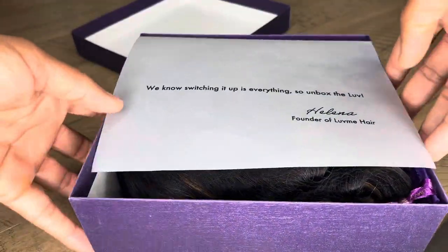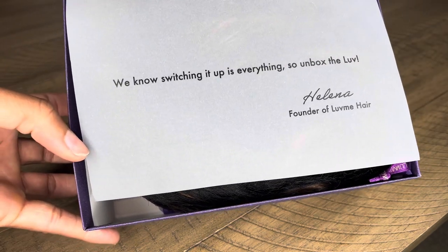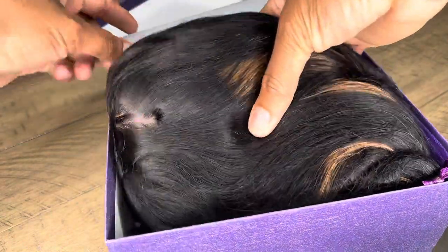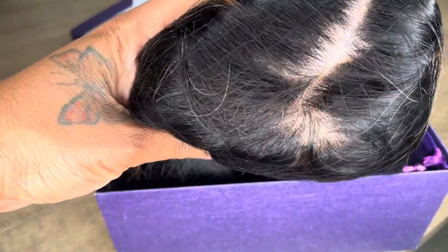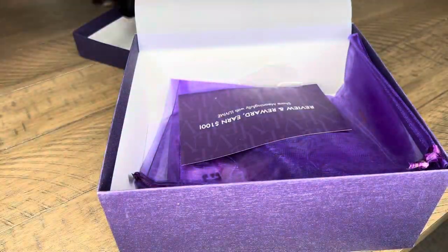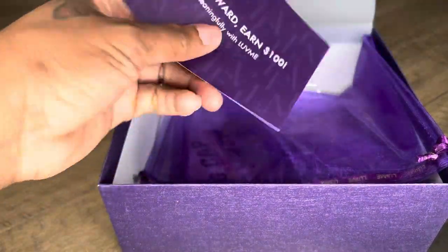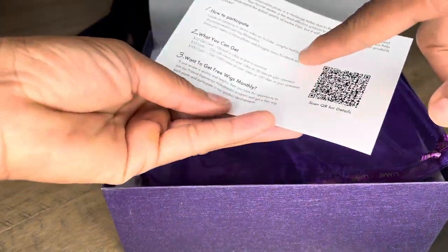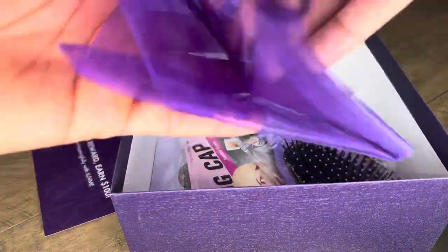I'm gonna put the description for the wig in the description box. Now this is the beautiful wig — I'm doing the unboxing. It is pre-bleached and lightly plucked. Of course you can go in and pluck it more if you like. I'm showing you the ways you can earn rewards with Love Me, which is amazing — you can stack up on your rewards and purchase a wig once you reach a certain amount of points.